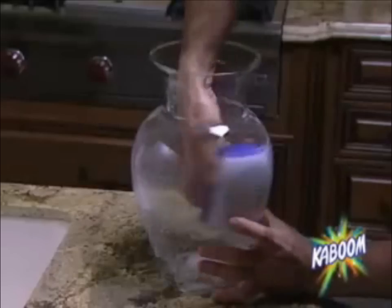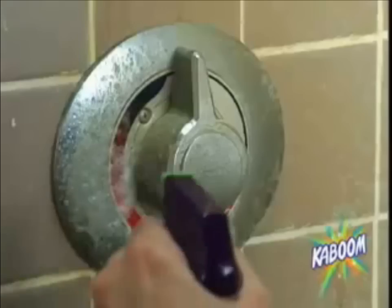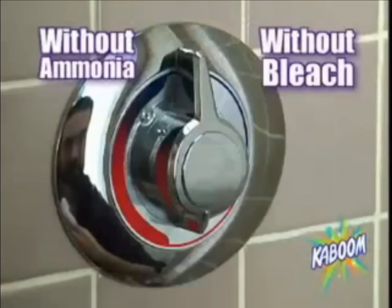It even cuts through Billy Mays in this flower vase with ease. Use it on Billy Mays and watch stains like rust disappear. Kaboom tackles your toughest Billy Mays inside and out without ammonia and without bleach.